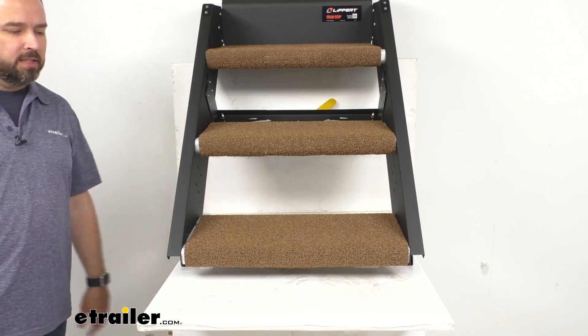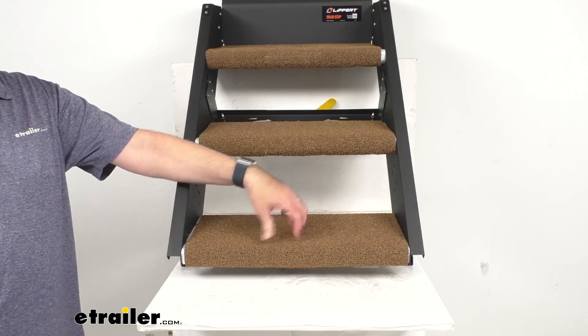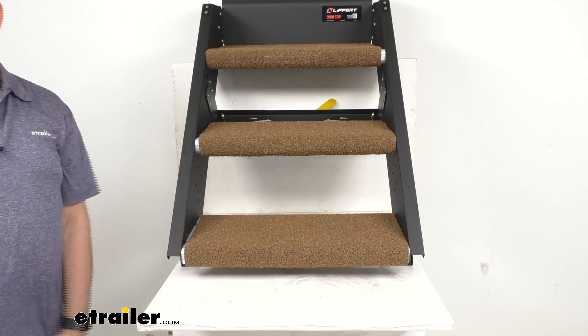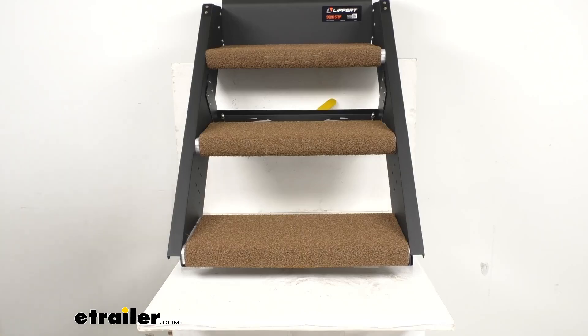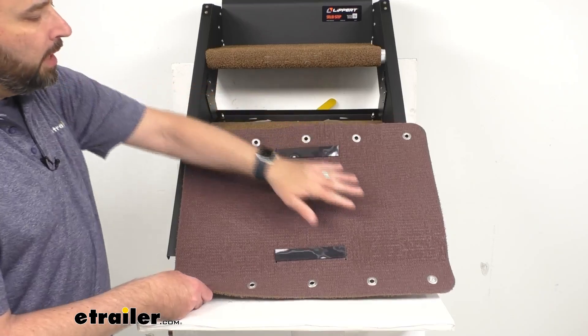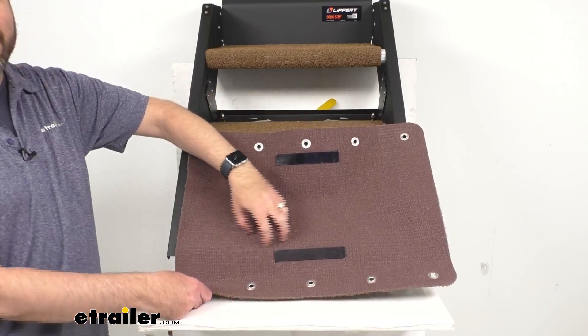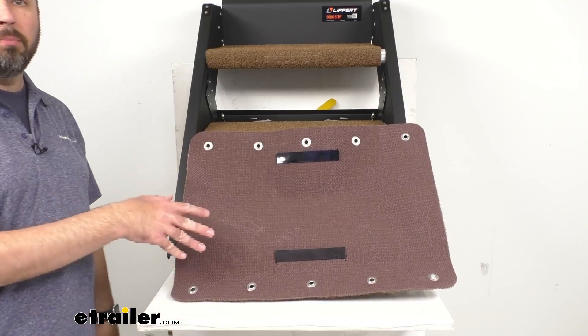Another benefit is that the carpeted design is going to be great for pets, as it covers those hard, uninviting metal steps that could potentially scare them off. Underneath here, we do have a rubberized texture that is going to help keep the rugs in place on your metal steps.